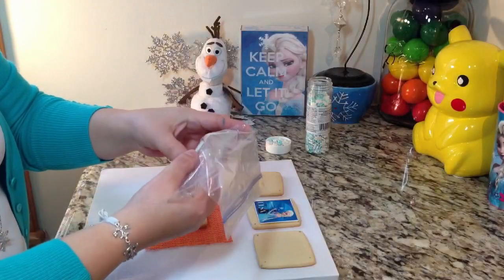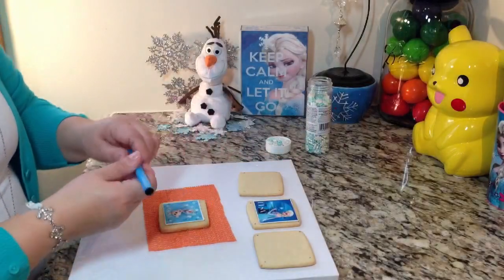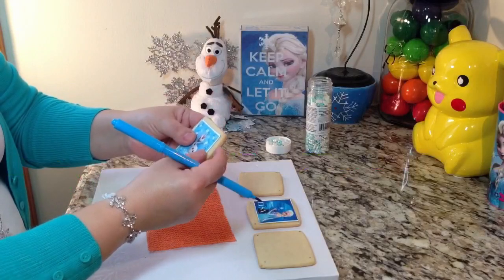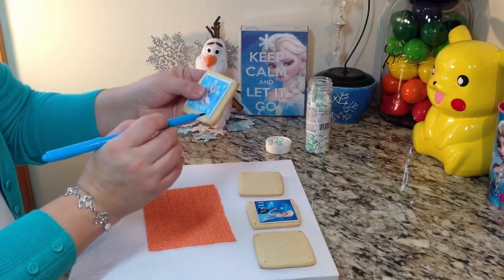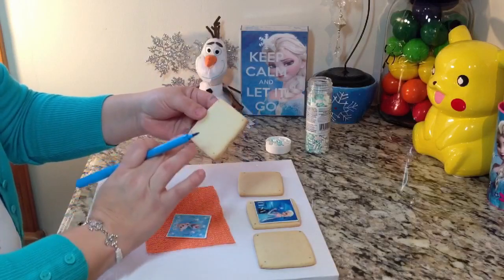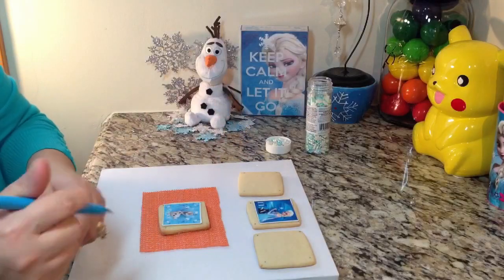I have all my cut-outs here and I'm going to keep them in the plastic bag to stay fresh and from drying out. This is optional but I recommend it: I'm going to make a dot with my edible marker at each corner of the image. This gives me a guideline for how far out to go with my icing, so when I peel the image off and place it, I have exactly that square area of icing.